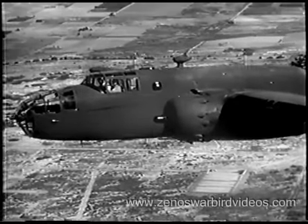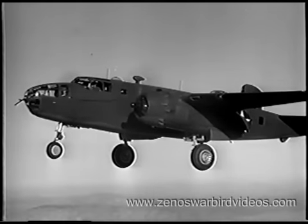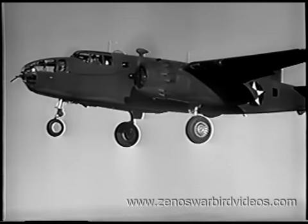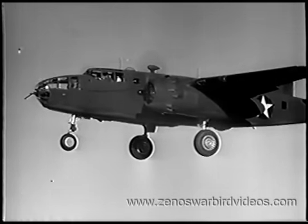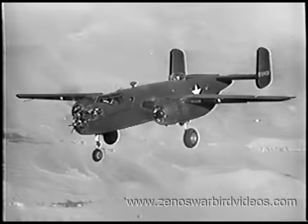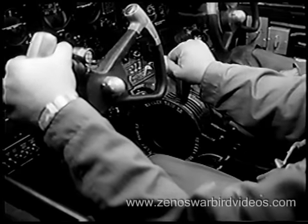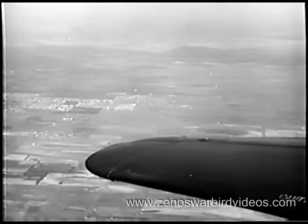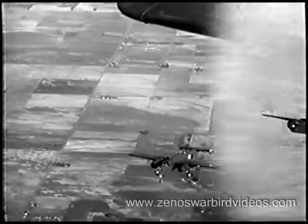As we're at a safe altitude, we might as well investigate the stalling characteristics of the B-25. At normal gross weight, clean wing and gear retracted, the Mitchell stalls at about 101 miles per hour indicated. But with wheels and flaps down, she stalls at close to 80 miles per hour. You develop a slight buffeting, and there she goes. To recover from the stall, depress your nose and increase power until you gain normal flying speed once more. A plane with a heavy load will lose several hundred feet of altitude before she recovers.